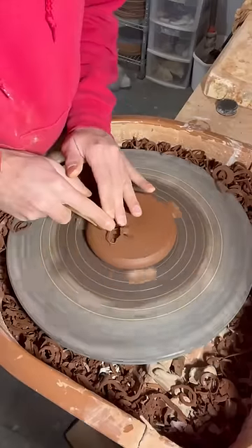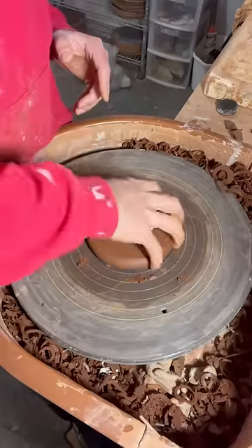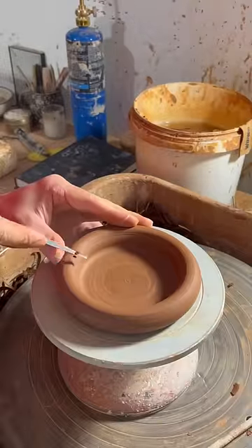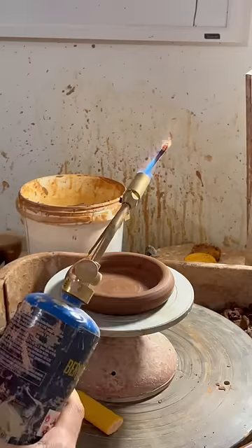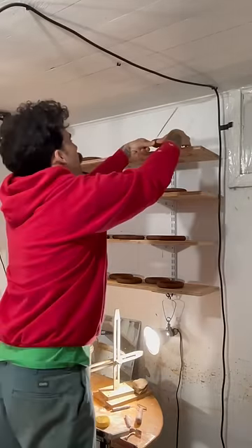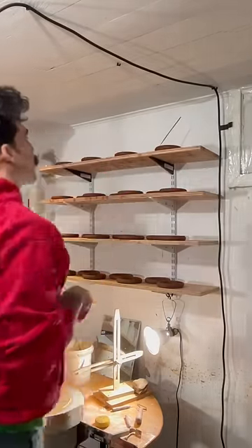Next day we're trimming. Pretty light trim on these, they'll be flat on the bottom. And then here I'm just cutting a hole for the incense stick to actually sit in. Kind of blew it over almost. And there you have it, there's the incense holder.